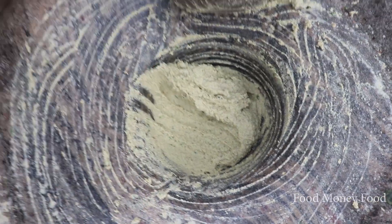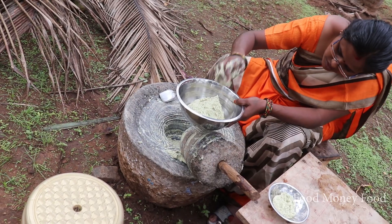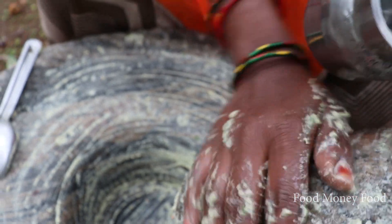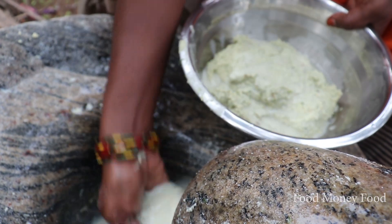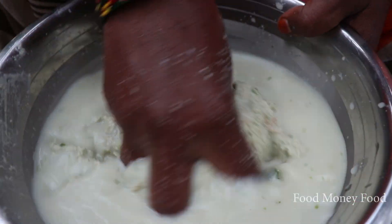I want to cut up the chutney. I want to replace the chutney. Now we can mix the chutney.